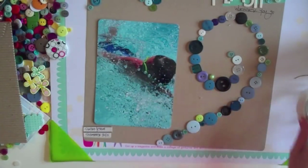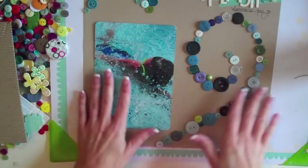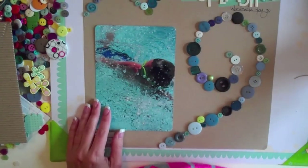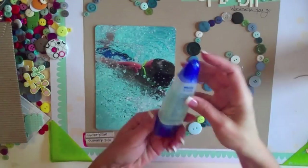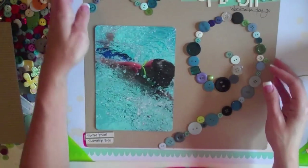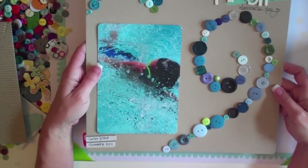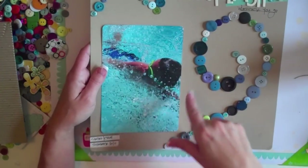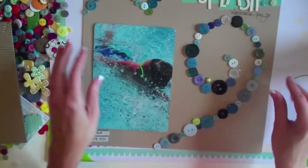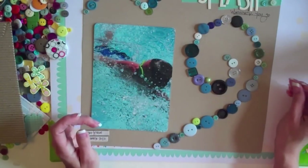This is the third layout I wanted to show you from the class. On this layout, all I did was use the buttons to make a design. I just lightly traced right onto the cardstock and then put the buttons down. On this one I used a liquid adhesive — the Tombow Mono Aqua Liquid glue — and it worked really well. For my third frame, I think I'm going to trace out the letter G and put buttons on that, so I'll have three button frames to hang in Grayson's room. I hope you've enjoyed the class, Products You Love Every Which Way for March. Please get your buttons out and put them to work. Thanks.